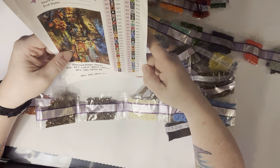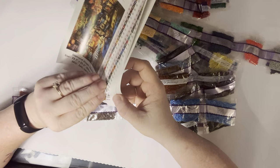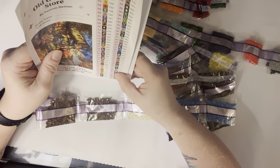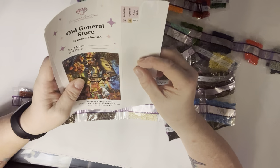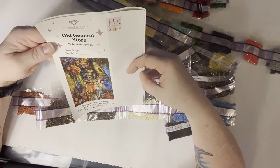My stickers are ripped for some reason — that's weird. I got two sticker sheets because this one had 68 colors and only 67 colors fit on the sticker sheet. But old general store — back to it!